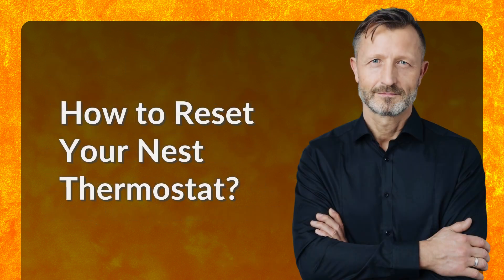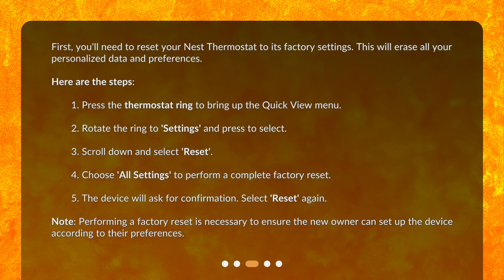How to reset your Nest thermostat? First, you'll need to reset your Nest thermostat to its factory settings. This will erase all your personalized data and preferences.